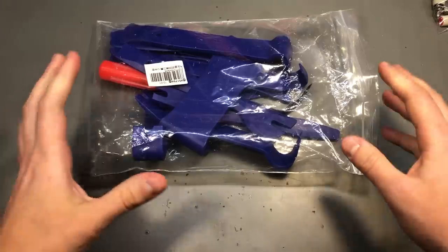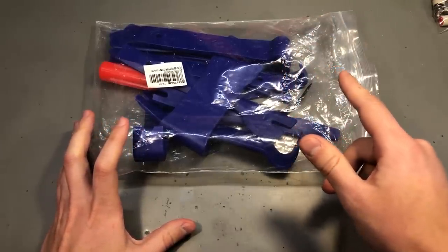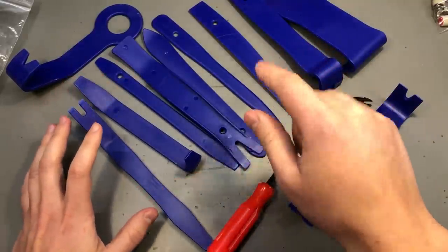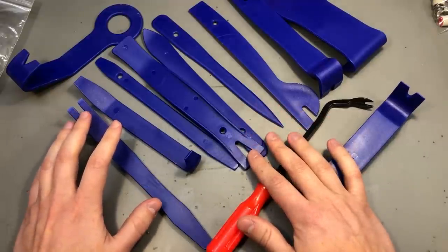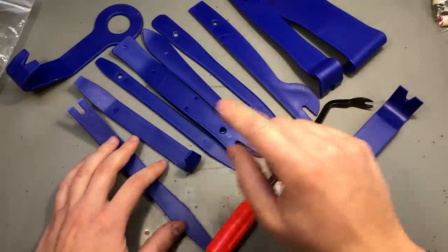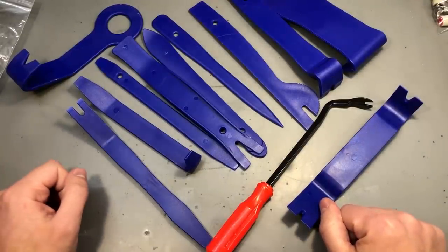You've probably seen me get some trim removing tools in a previous mailbag, but this time I got some bigger ones for larger panels or clips that need to be forced open. These can definitely be used on the electronics bench as well. Over time I destroyed quite a few of those smaller plastic spudgers trying to open enclosures or pry open thick plastic trims. This whole set is just 10 bucks shipping included, and with 12 pieces included it's not such a bad deal.